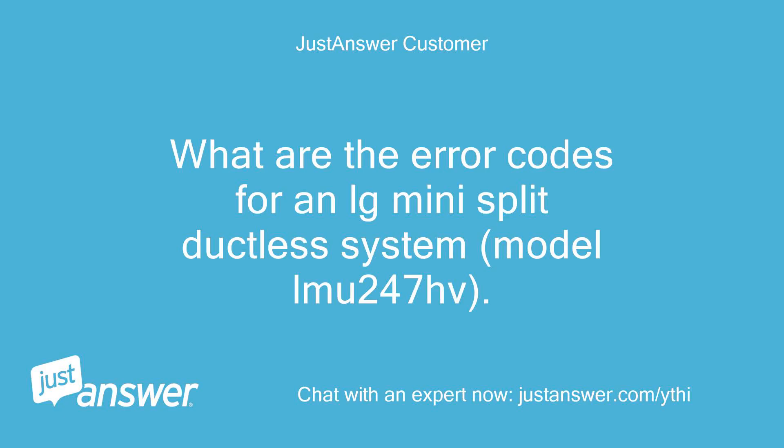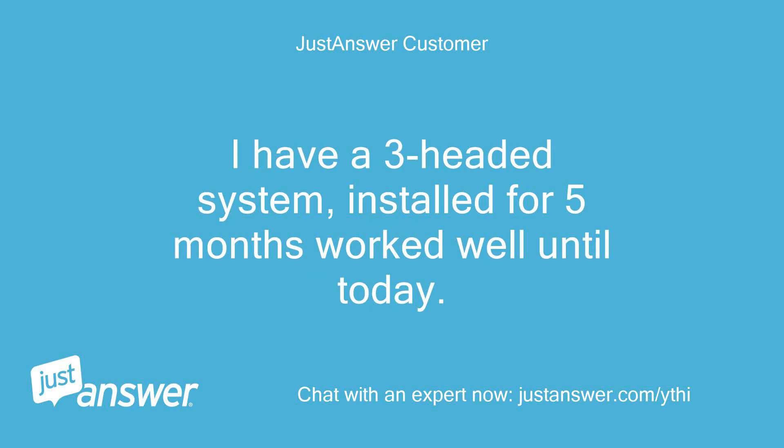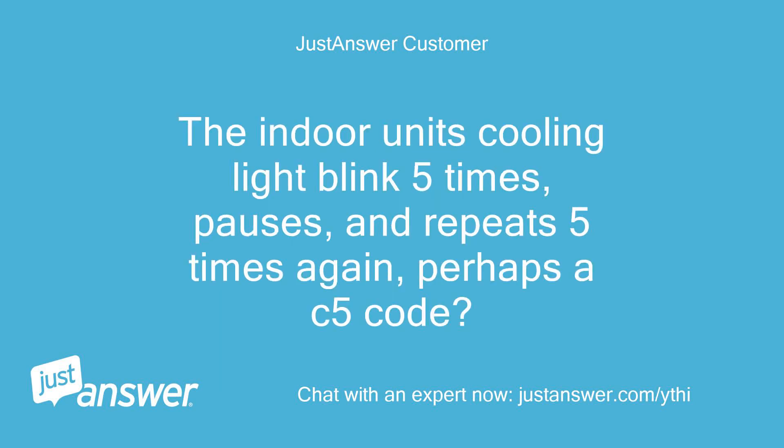What are the error codes for an LG mini split ductless system, model LMU247HV? I have a 3-headed system, installed for 5 months, worked well until today. The indoor unit's cooling light blinks 5 times, pauses, and repeats 5 times again — perhaps a C5 code.